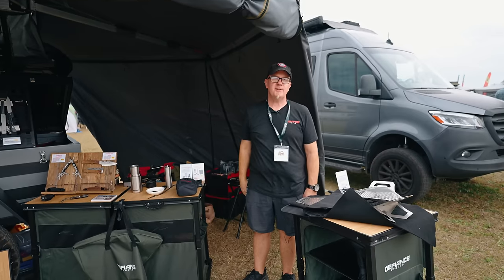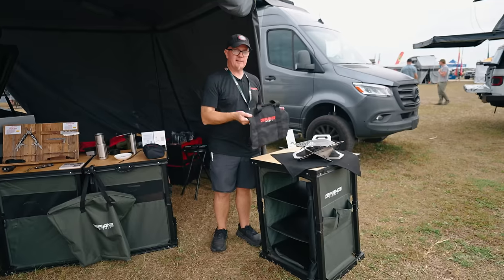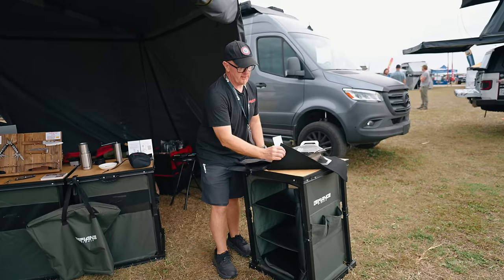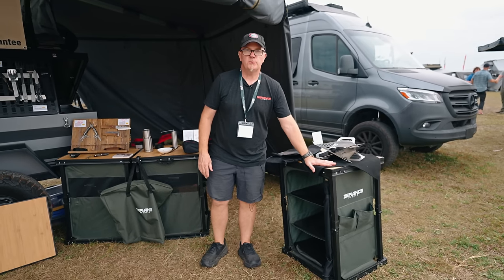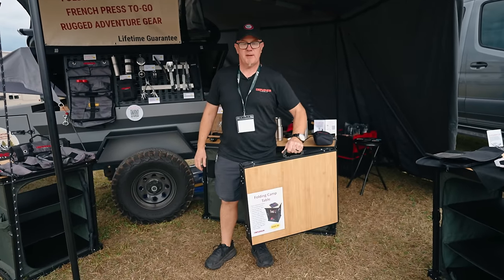My name is Rich Culture with Defiance Tools. I'm here to show you some of the new products we have this year. Starting with our flat pack grill — it folds up flat, made out of stainless steel, uses standard charcoal, and we give you a fireproof carbon felt blanket so you don't burn your picnic table. The grill is on one of our new folding camp tables, which packs down to a small size.